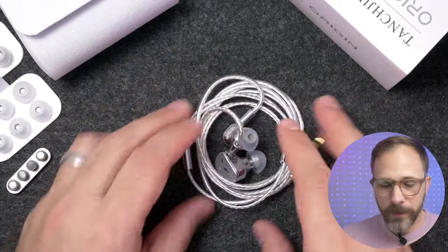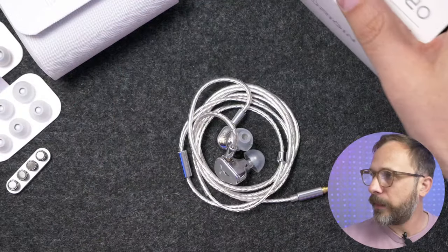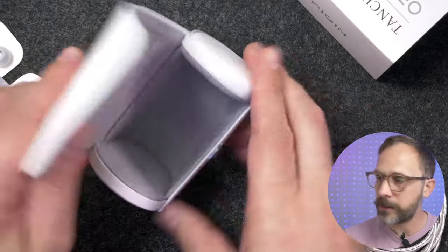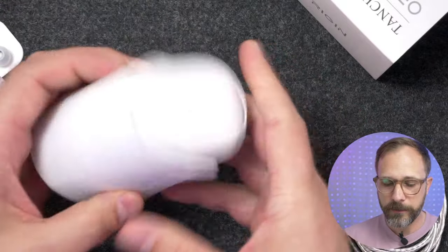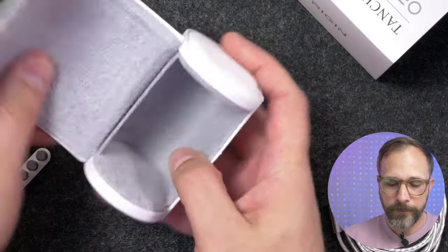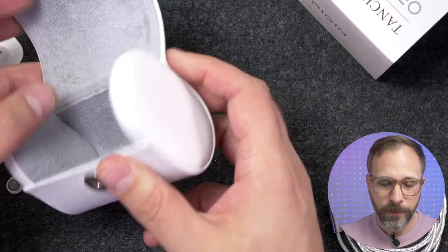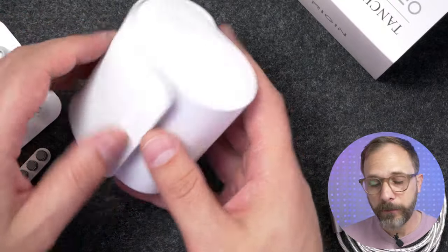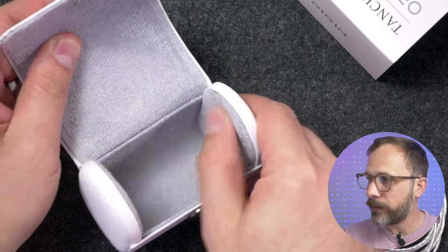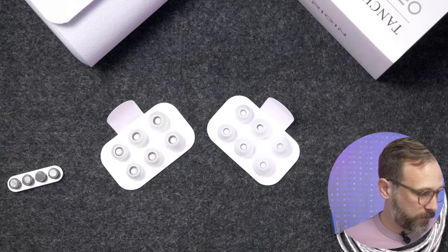Inside the box, you get a fairly nice carry case, though it's much larger than I like — you couldn't fit it in a pocket and it's not stackable. It makes more sense for somebody who only has one IEM. I do like the magnetic clasp and the light terry cloth texturing on the inside. It also comes with two different sets of ear tips.